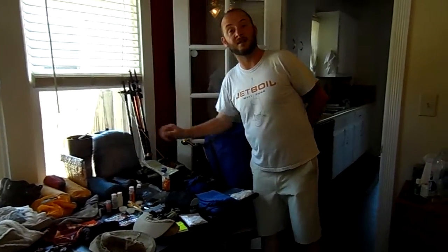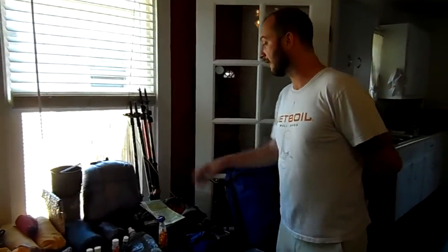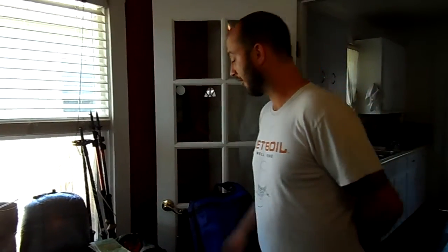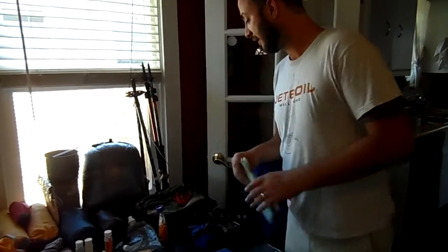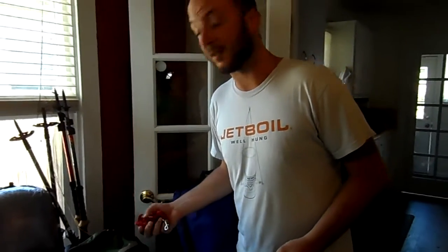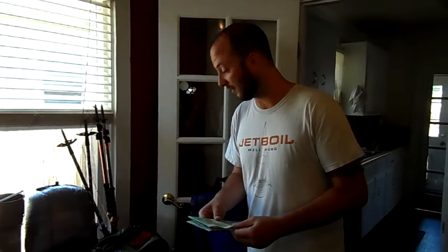We really wanted to cut some weight on this trip, so we went with a two-person, 10-degree quilt. It weighs about two pounds, two ounces — which for two people is pretty incredible. Our dog Clyde is about a 60-pound dog. He's got a Granite Gear pack, pretty standard. Got it on Amazon for about 35 bucks — a lot better than the overpriced ones you'll see in stores.